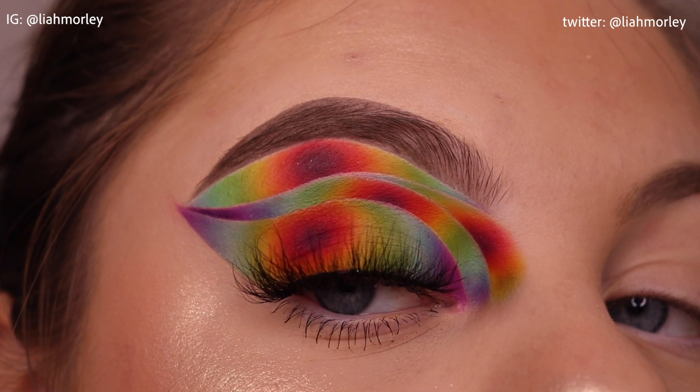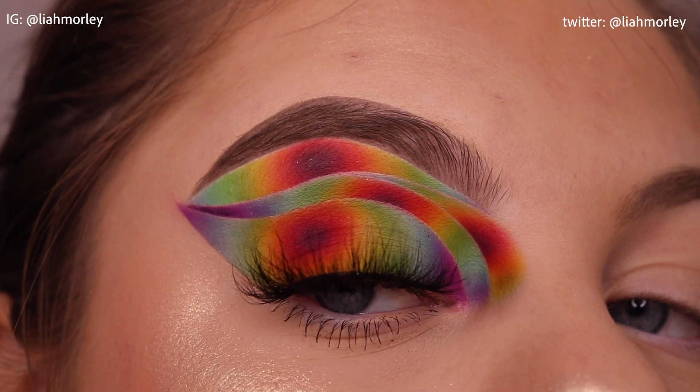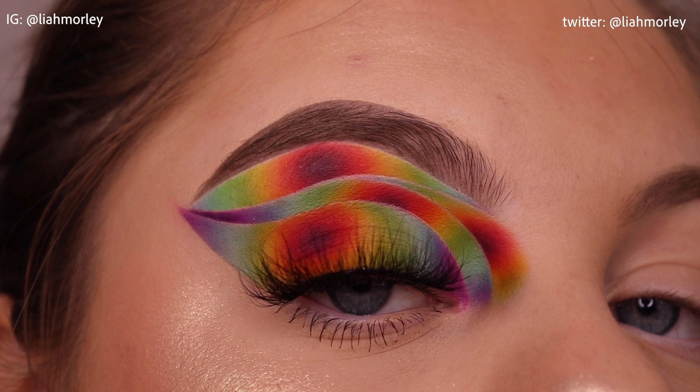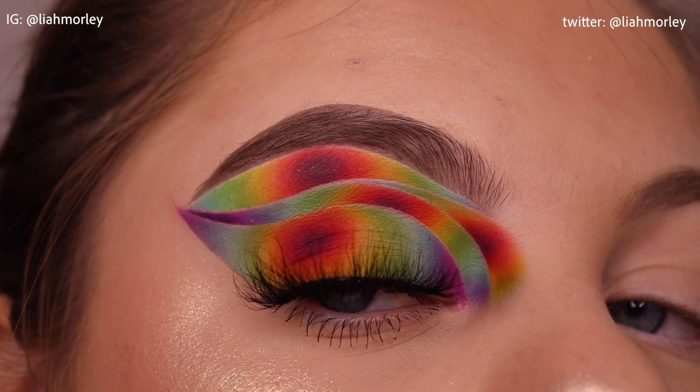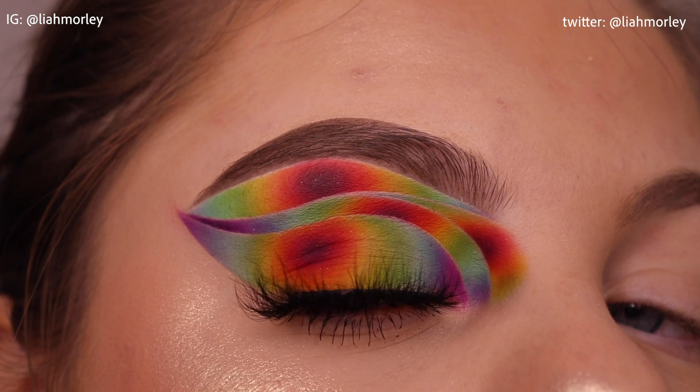Today I'm going to be showing you a comprehensive tutorial of how I do my multiple cut creases. This method isn't something that I usually use just because I'm comfortable with the spacing of my lid, however I feel it's a good guide to map out your eyelid space for looks like this one.